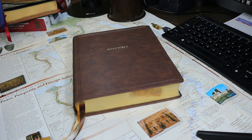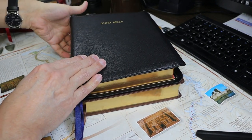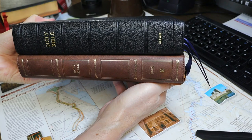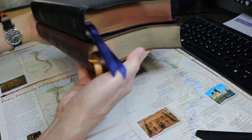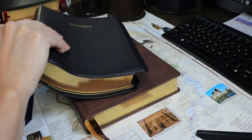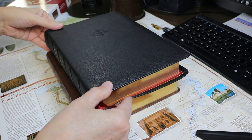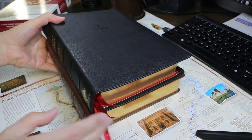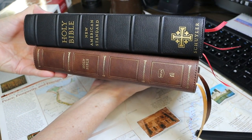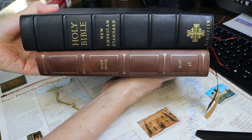To give you a sense for the dimensions, here is how it compares with the Allen 5 wide margin. The NKJV is just a bit taller but not nearly so wide. And similarly, I have here the Schuyler New American Standard — this is the 1995 New American Standard text — and a wide margin. The Schuyler Bible is quite a lot thicker but it's not so wide. Schuyler is thicker and taller.